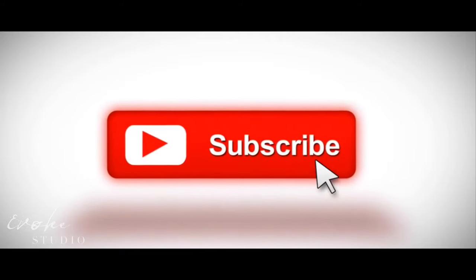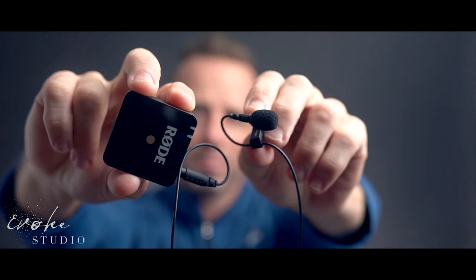Real quick, if you're into this kind of stuff go ahead and hit that subscribe button and smash that bell so you can get even more junk mail in your email box.